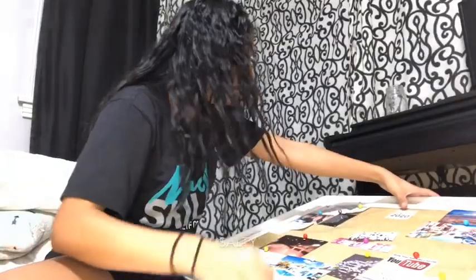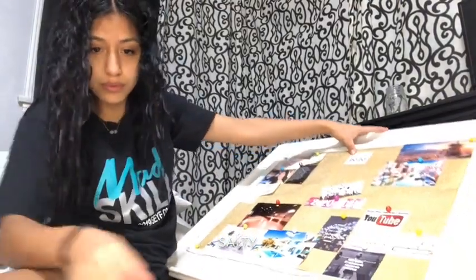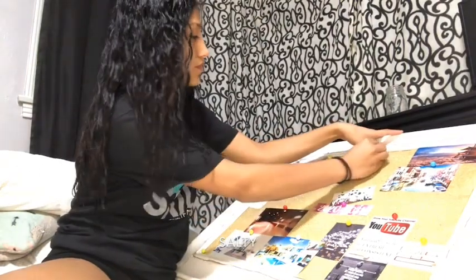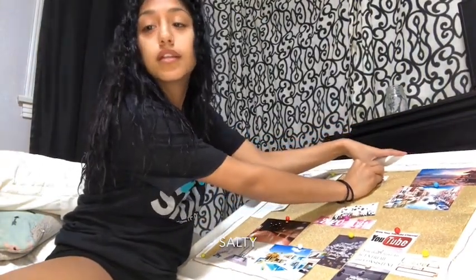Alright, class of 2020! There's a class of 2020 — not one of them people graduated class of 2020!